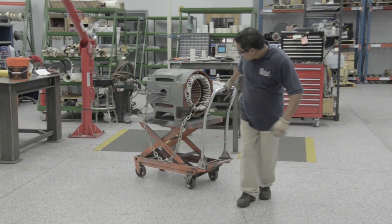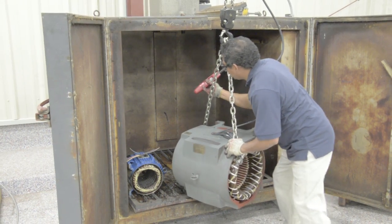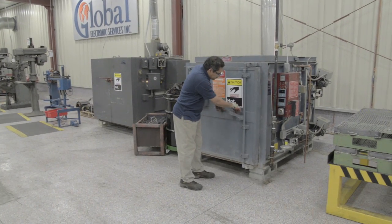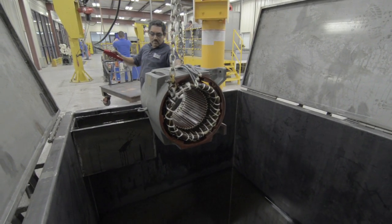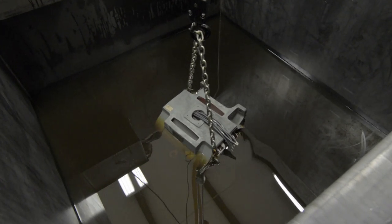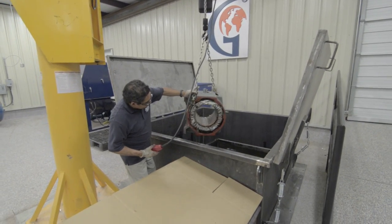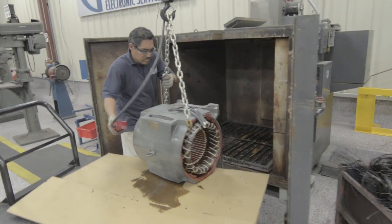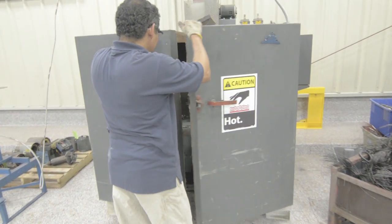Now that we know the windings are good, they are heated to 90 to 120 degrees to remove any internal moisture and improve varnish bonding to the coils. The motor is heated for a brief time in the bake oven to prepare it for dipping. After this, the stator is dipped in a special varnish treatment. The varnish bonds the windings together and prevents coil movement within the stator core that could result in motor failure, and also protects the windings from contamination. Once the varnish has fully penetrated the windings, the stator is sent back to the bake oven to be cured.